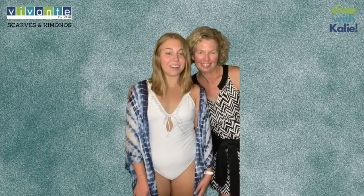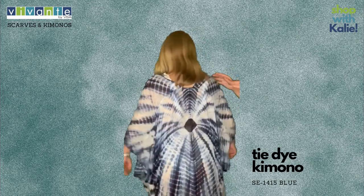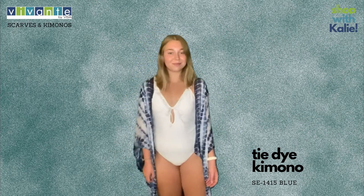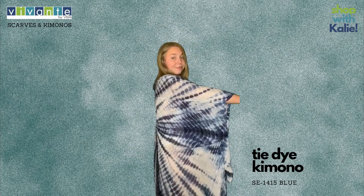This week my mom and I will be modeling some of the kimonos. This week's kimono is an awesome tie-dyed in navy and white. It has this great medallion in the back so it looks super amazing, fun, and flowy. It looks good over a bathing suit and it's got a cutaway on it so you don't feel like you have too much fabric.